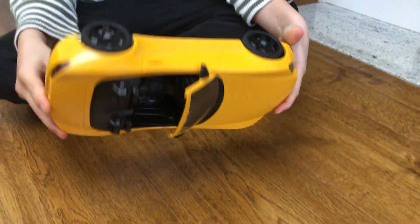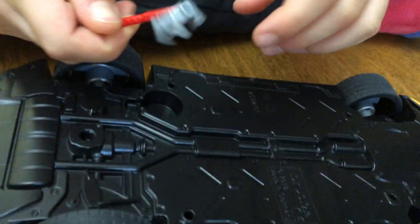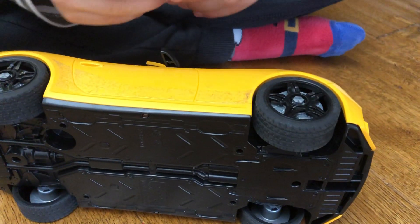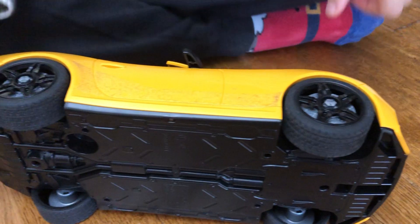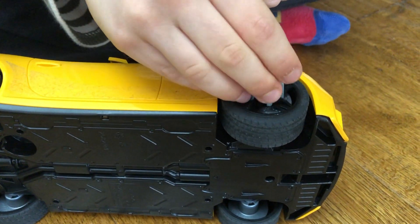First, you turn the vehicle around and get this weird dinghy. You can watch this in my review with a RAM pickup, and at that time I had no idea how to do this — and now I've learnt it myself.